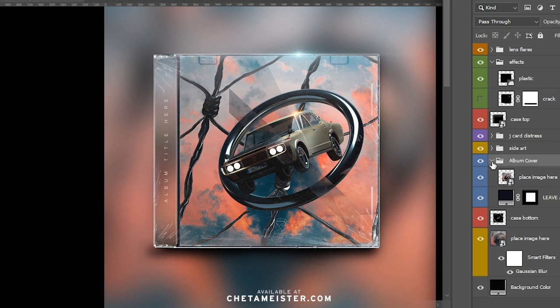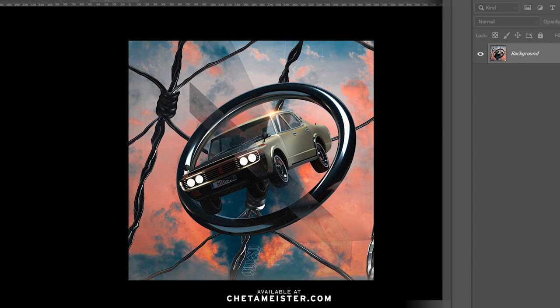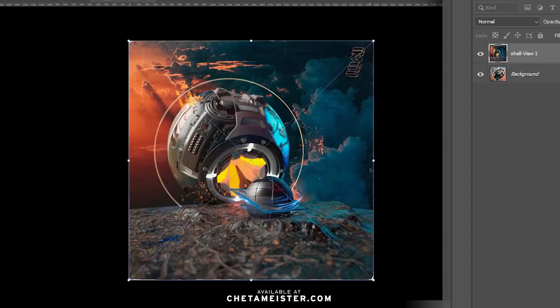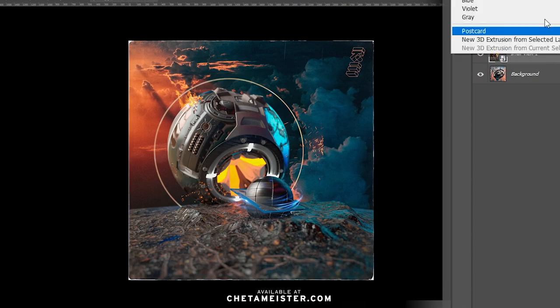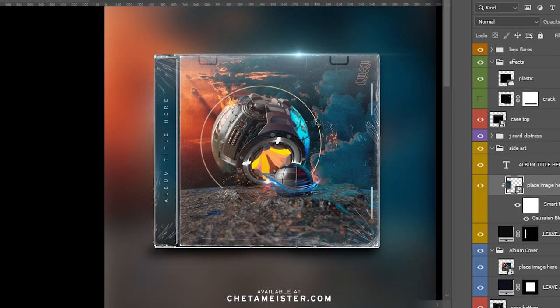Now on side art or album art, this is where you place your art. It's a smart layer. All you have to do is double click it, add your art and you're done. Let's do it to the side art. Make sure you flatten the image, save and close.